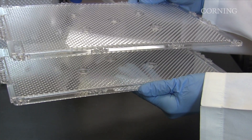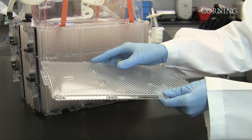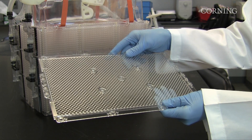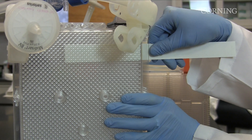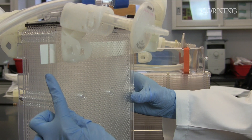The stackette is the individual cell culture chamber. It is comprised of a top plate and gas permeable film. Each stackette has a total of 500 square centimeters of growth area. The tracheal space is an open air space between each stackette layer that allows gas exchange to occur through the gas permeable film.